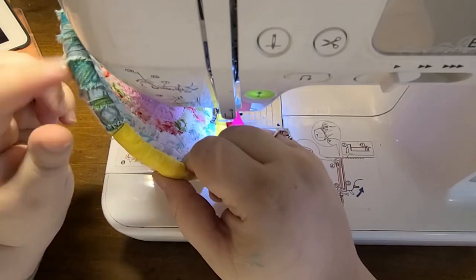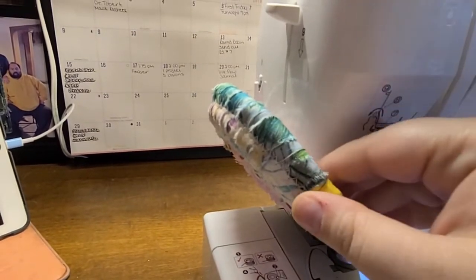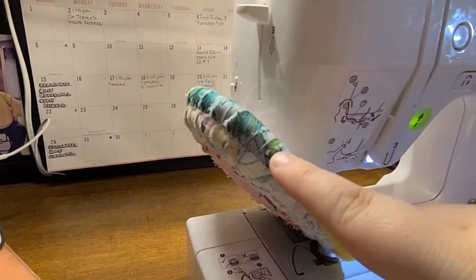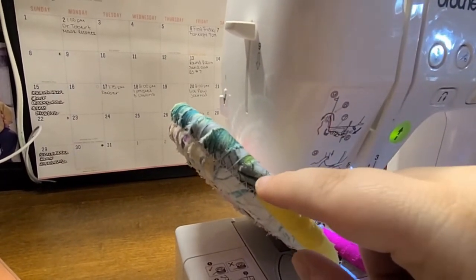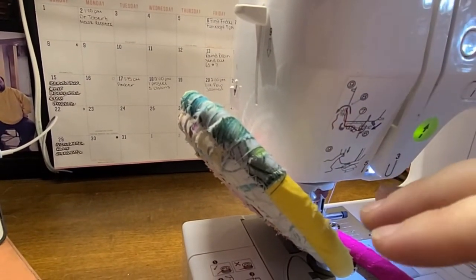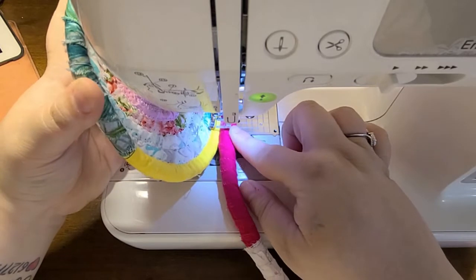As you can see right here — let me pick up the camera — it is starting to go up and form the wall. We started pushing up when we got onto this color of fabric right here. Keep in mind where you started building the walls of your bowl because it's going to be important when you go to finish off your bowl to get a nice even top. We're just going to keep continuing the same process — zigzag stitching this rope and adding fabric pieces around the rope. When I'm ready to finish off the bowl, I'll be back.